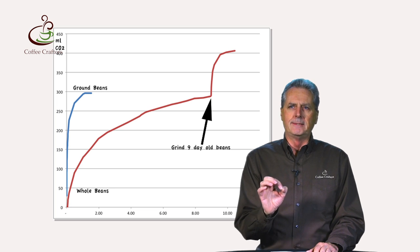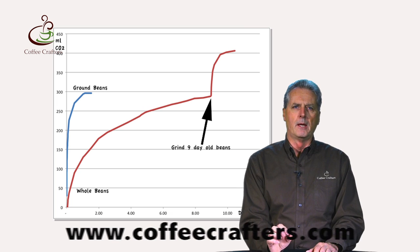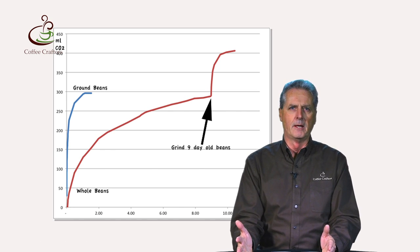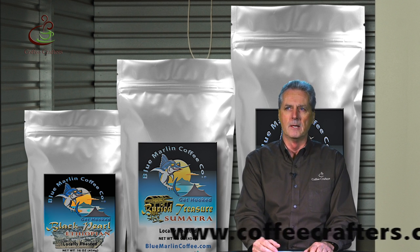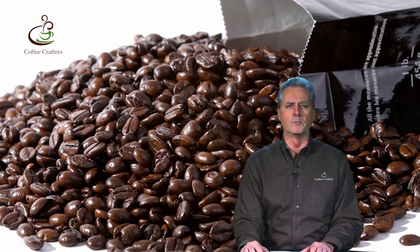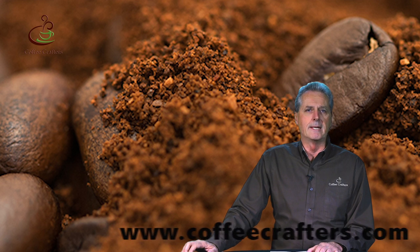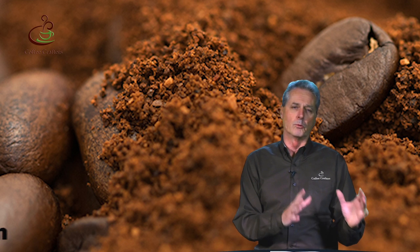If we look at the degassing statistics, and most of the research comes in at room temperature, a whole roasted coffee bean will degas in seven to nine days. At some point during that degassing, we would want to package it because the CO2 that escapes from the bean takes the flavor with it. It would make no sense to let your coffee degas at room temperature for seven to nine days because the aromas are going to be gone. And ground coffee will degas in 12 to 24 hours, so you would not want to grind coffee and let it sit before packaging.